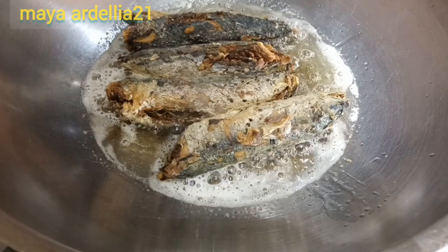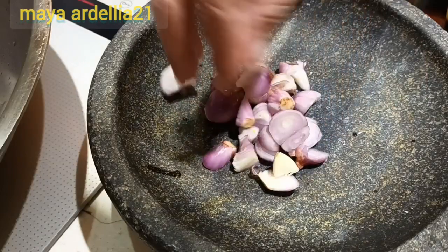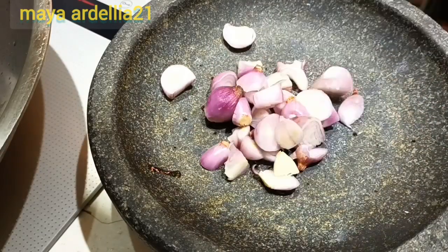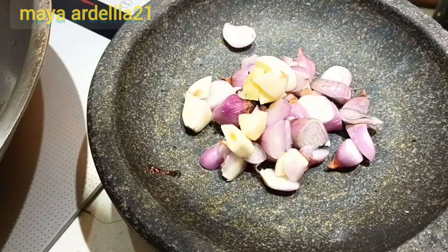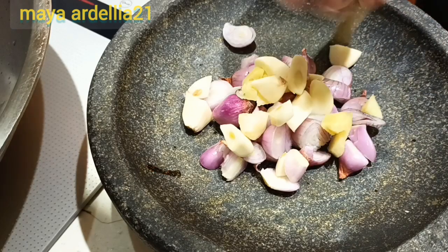Mau aku ulek bumbunya. Ada bawang merahnya, nggak aku potong-potong semuanya ya. Nanti kita gerus sampai halus. Bawang merah, bawang putih, dan juga jahe kita ulek sampai halus.